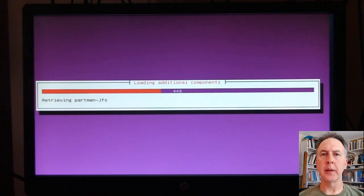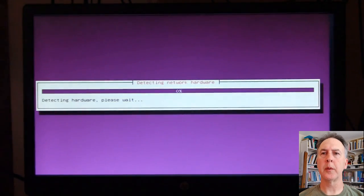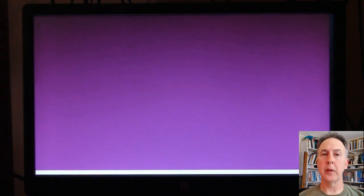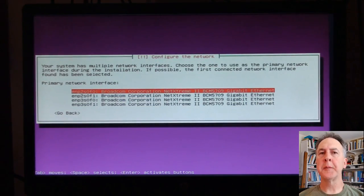All this stuff going on is just getting information off of my USB drive to be able to install the server system. It's looking around. Linux does a really good job of looking around. Here we go — I've got four NIC cards.